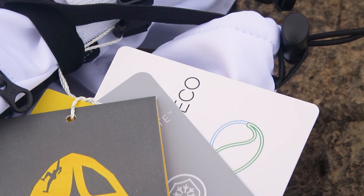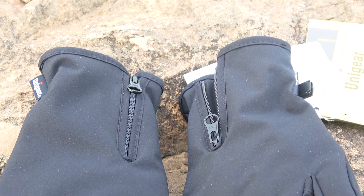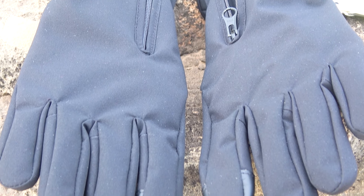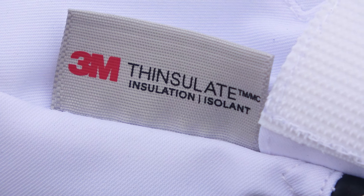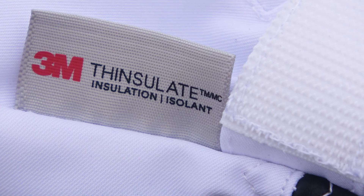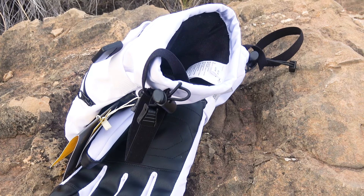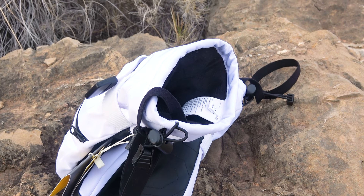These gloves are designed primarily for skiing, but it's worth noting that they can be used not only with skis but also for winter hikes, specifically the lighter ones. You can also use these gloves for biking. However, for safety reasons we cannot recommend these gloves for motorcycle riding, as motorcycles have specific requirements.